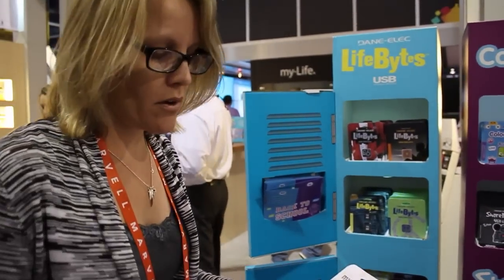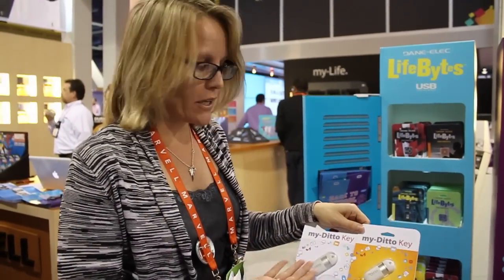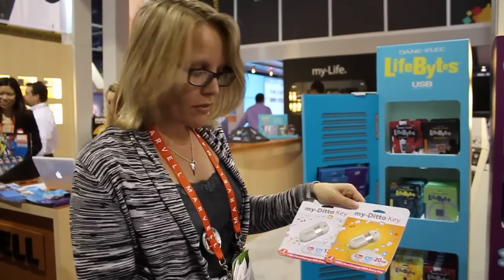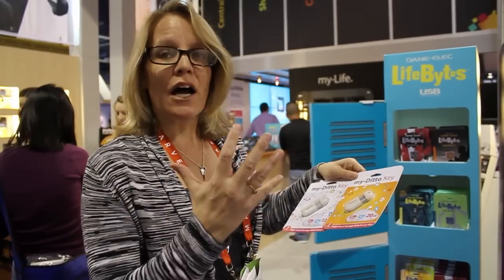Additionally, Data Life has come out with what we call our MyDittoKey, which is our cloud solution. With this offering, you get 8 gigabytes of storage — regular storage on the drive — and then you'll get a lifetime of free 4 gigabytes in the cloud. Once you go into the cloud, you're going to be in our MyDitto universe, which will allow you to upload really cool things like pictures to Facebook.